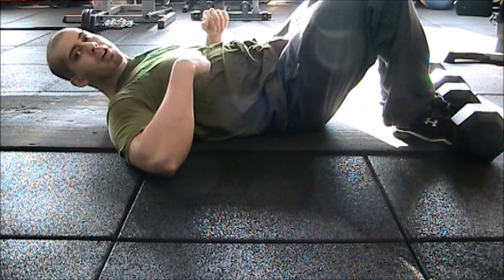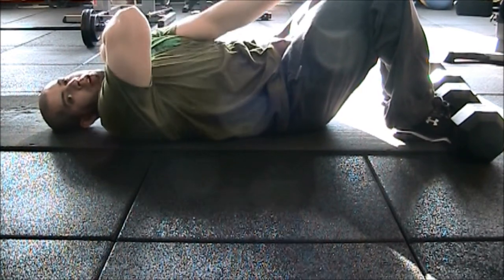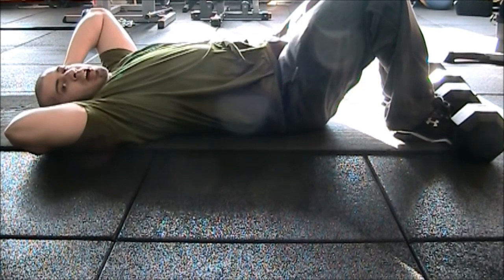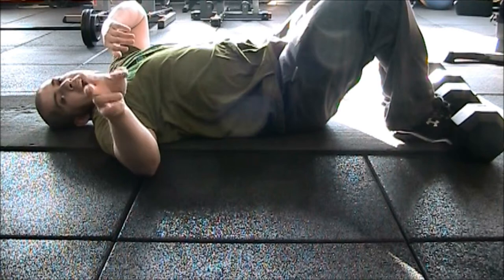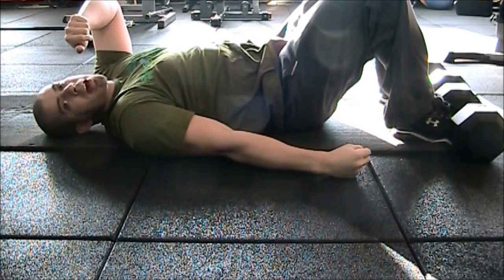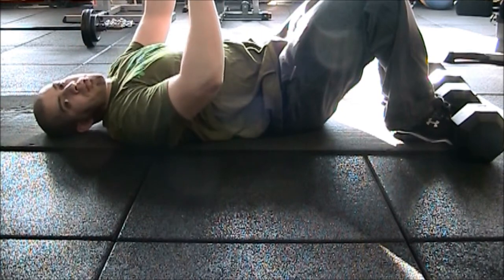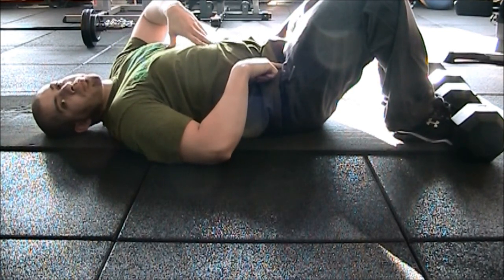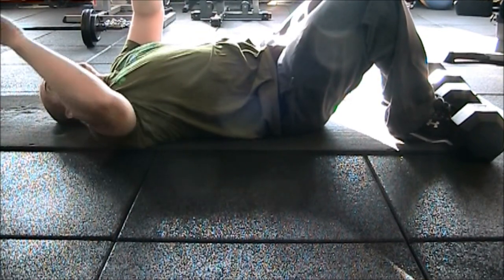The second test is the one-minute sit-up. There are two variations: hands crossed over your shoulders with elbows touching your knees for one full rep, or hands behind your head with elbows reaching to your knees — it depends on which variation they give you. My feet are tied down by weights here; during the actual test someone will hold your feet and count your repetitions. If you don't have the strength to get yourself up, it might not just be your stomach — it could also be your hip flexors.